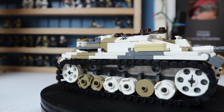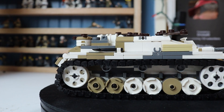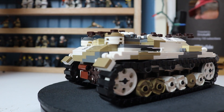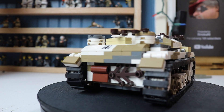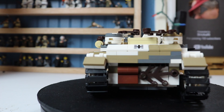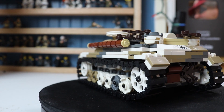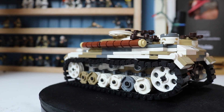Initially it was designed to support infantry, but as the war went on and modifications were made, it soon became a killer tank destroyer. It was used on all fronts, serving as the backbone of the German defense between 1943 and 1945. It had more kills than all the Panthers and Tigers combined, with 20,000 kills in just 1944.